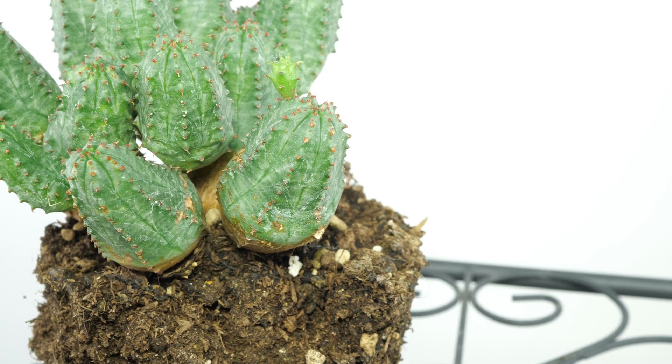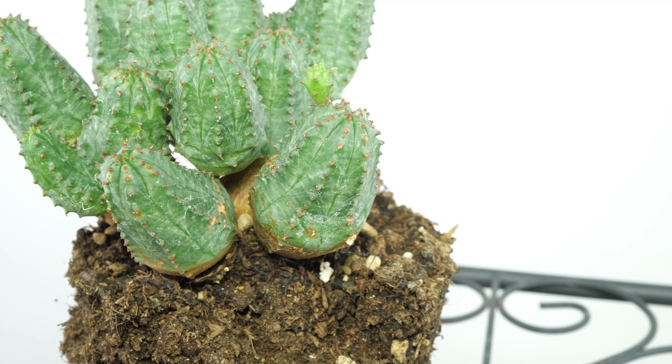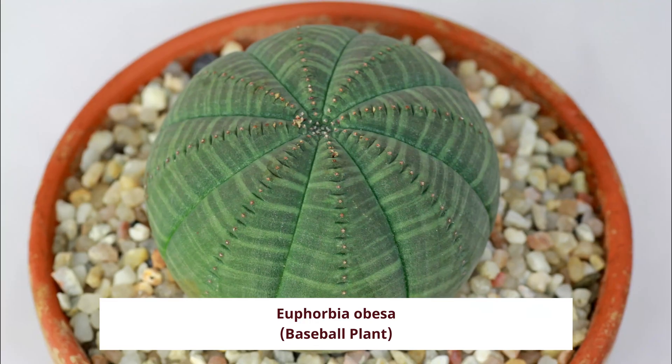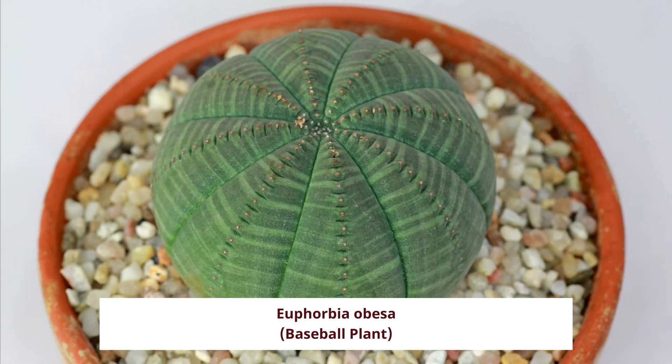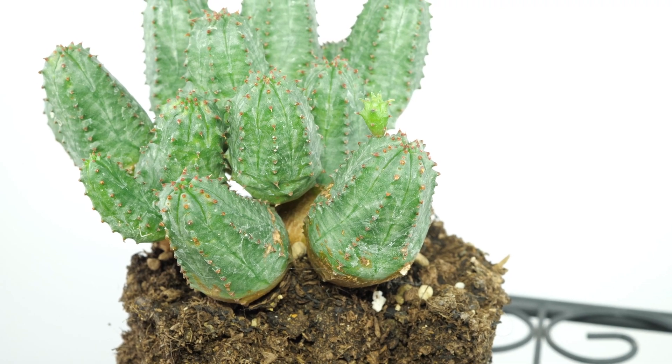This member of the Spurge family is a crossing between Euphorbia globosa and Euphorbia obesa. Both species are native to South Africa.